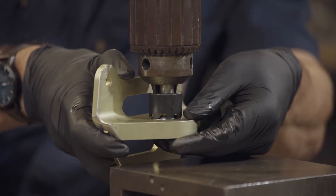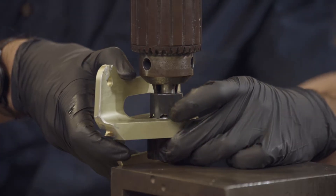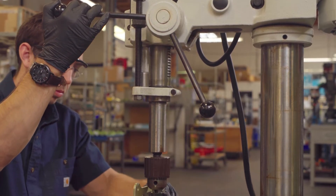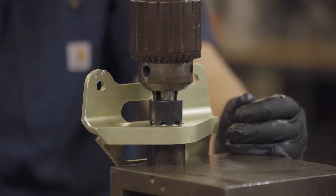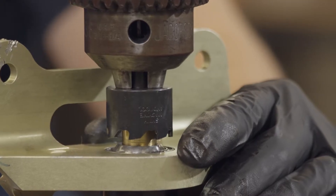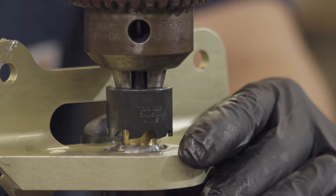With the machine off, adjust the stroke of the quill in order to not overcut the bearing. The drill press cutter should engage the race and lip of the bearing no more than 30 to 60 thousandths of an inch. Next, lubricate the teeth of the cutter with a cutting lubricant, and also apply a small amount of lubricant to the face of the bearing.